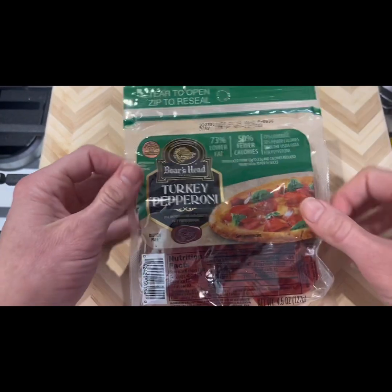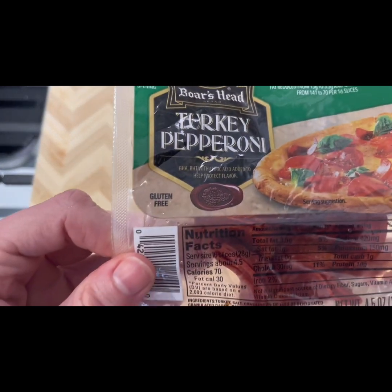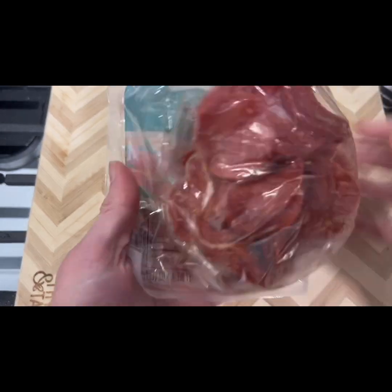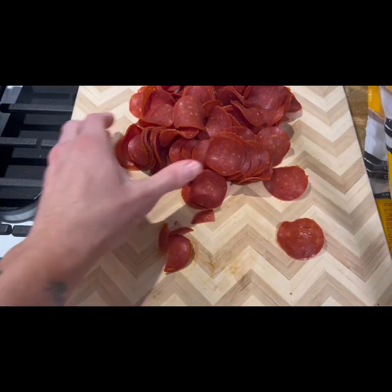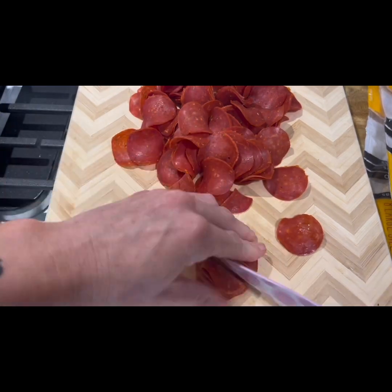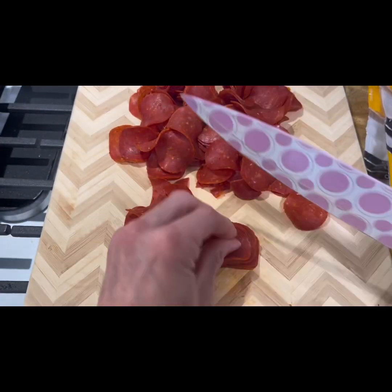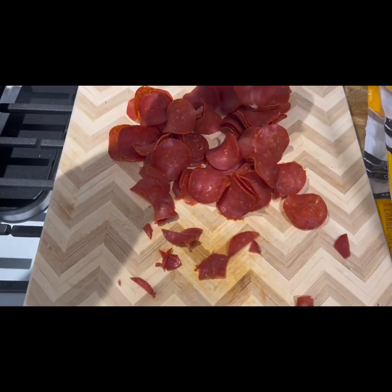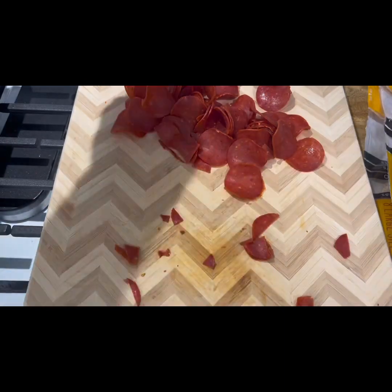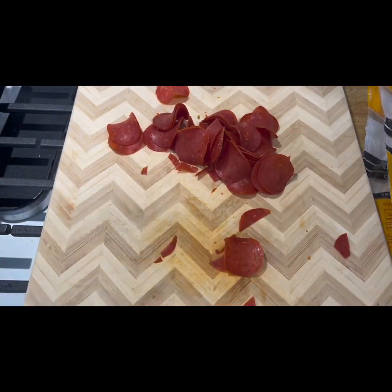Next I used two packages, each 4.5 ounces, of turkey pepperoni. Very important that you get the turkey kind — lowest fat you can get — and I used two packages. I highly recommend you take the little extra time to chop those pepperonis into quarters. I did this by stacking a bunch of them at a time and cutting them into quarters before adding to the bowl, which makes it a lot easier to eat and stuff your burritos.